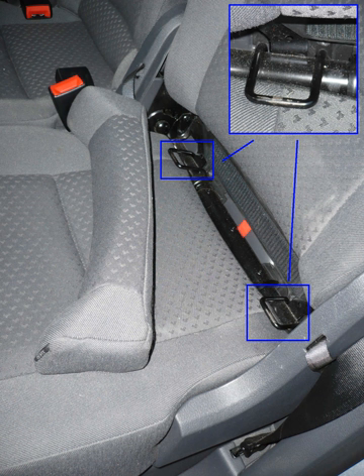However, some child seat manufacturers are beginning to offer true ISOFIX-type attachments in the US. In the European Standard, there are also various installation categories — universal, vehicle-specific, and semi-universal.